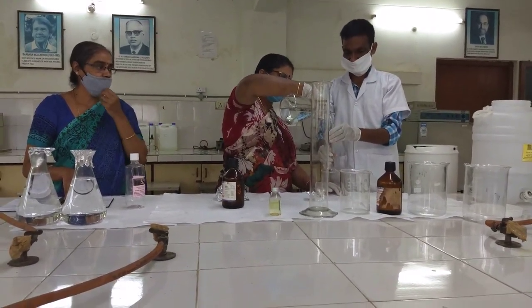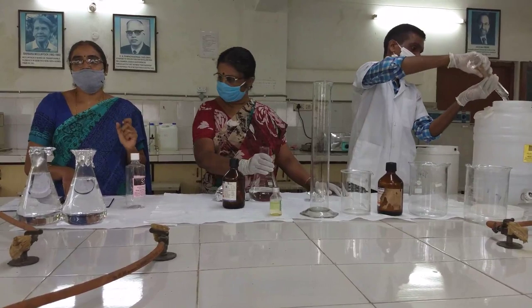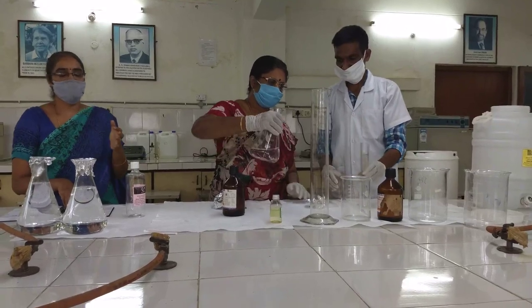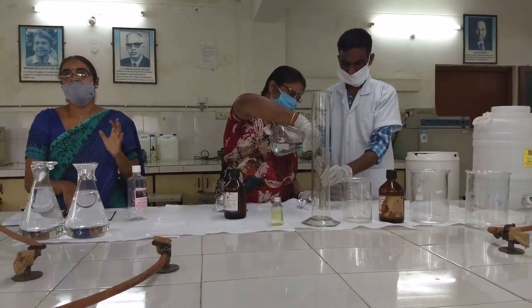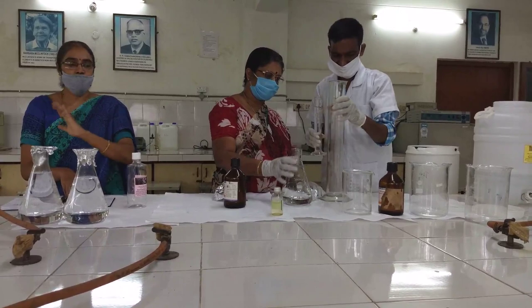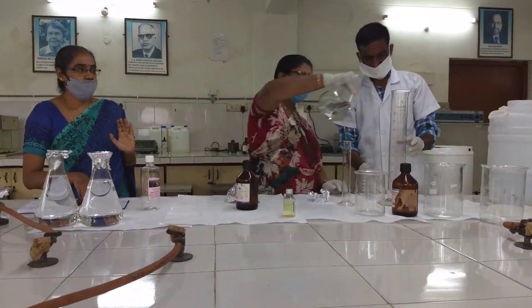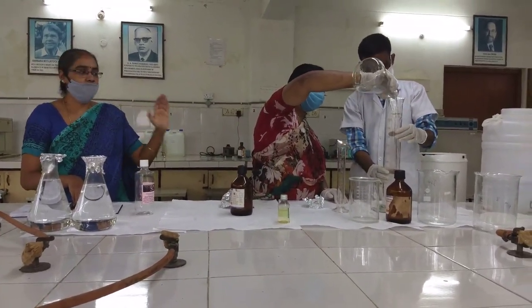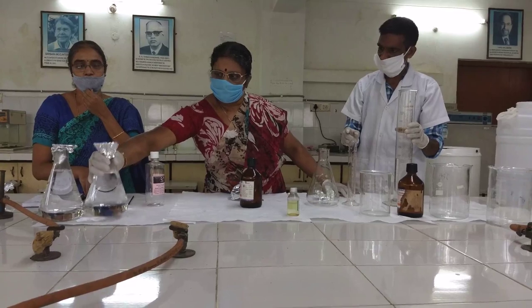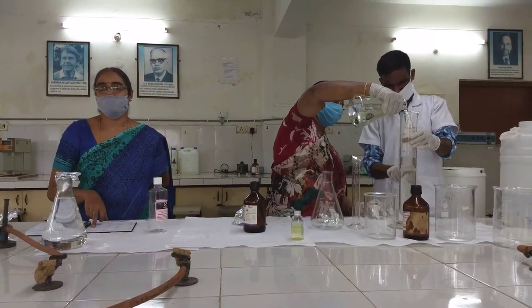200 ml of distilled water has already been transferred. One more point: the water we are using is glass distilled water. The required quantity has been taken, boiled thoroughly by keeping it on the burner, and then cooled. That boiled and cooled water is what we are using for the complete preparation of the hand sanitizer. It is 100% reliable that the hand sanitizer we are preparing is very good, handy, and safe to use for a long time.